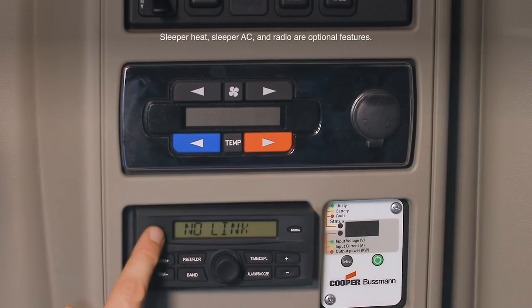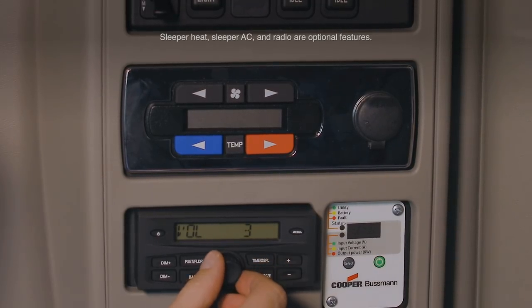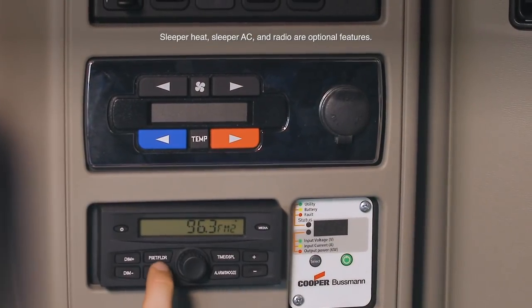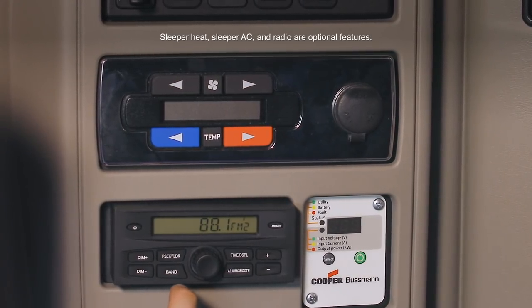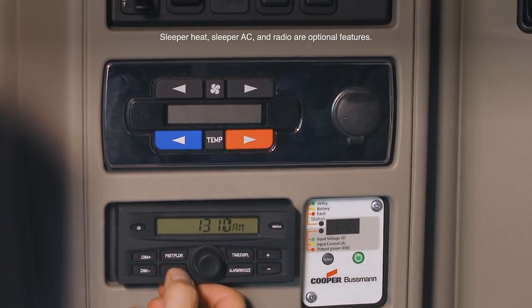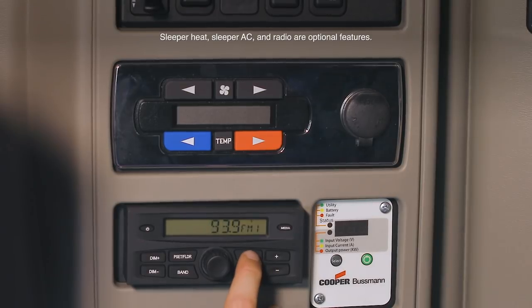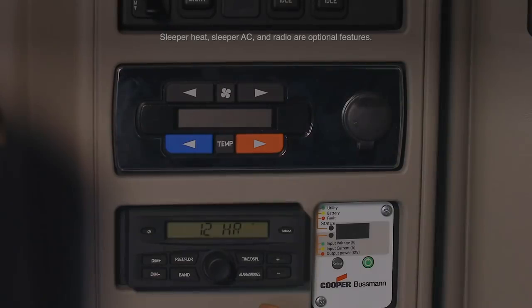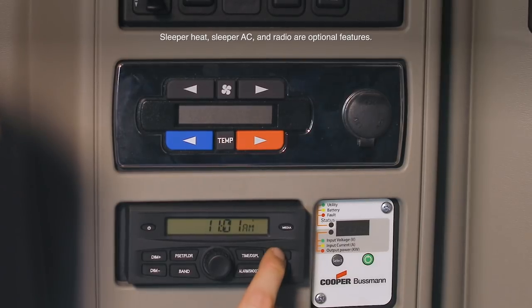To turn on the optional sleeper radio, press the power button, then wait approximately 5 seconds. Adjust volume with the middle knob. Increase or decrease display brightness with the dim plus and dim minus buttons. Press pset/folder to scroll through your preset radio selections. Presets can only be programmed with the main radio in the dashboard. Press band to change between the available bands including FM1, FM2, AM, optional XM, and WX or weather. Press the time/display button to display the clock. Press and hold this button to change from a 12-hour clock to a 24-hour clock by pressing the plus and minus buttons. Press it again to adjust the hour, and press again to adjust minutes with the plus and minus buttons.